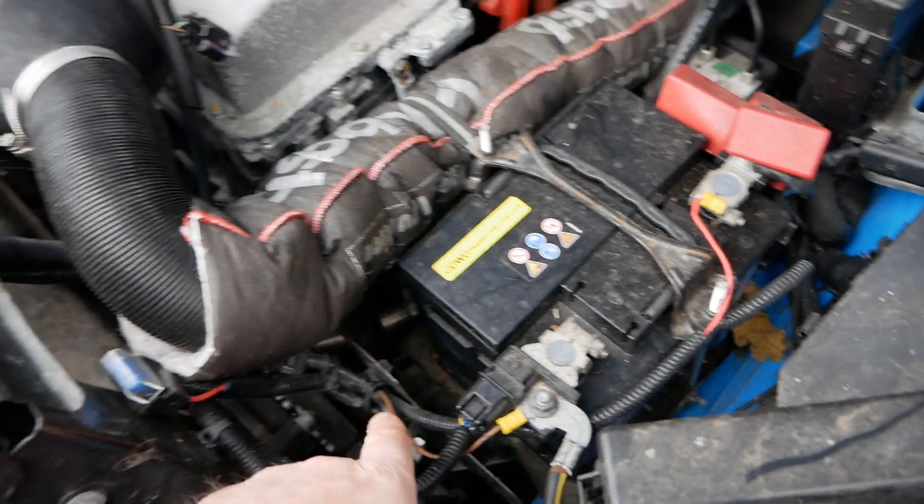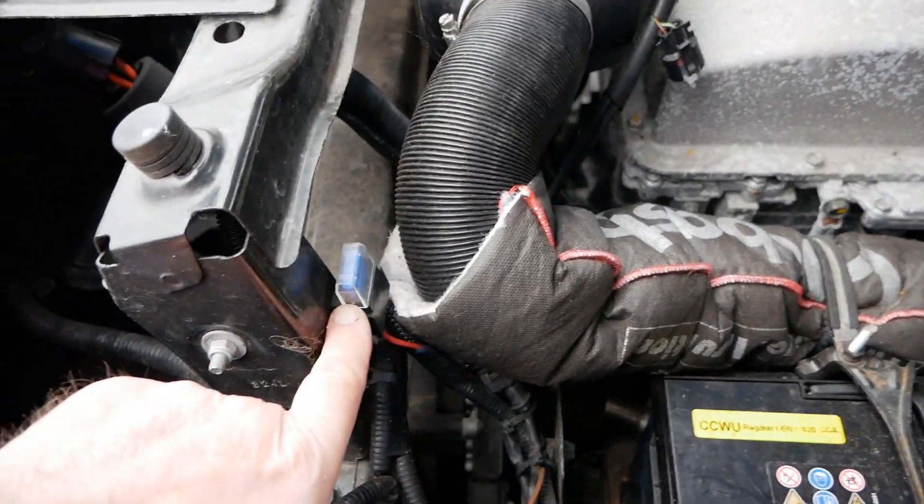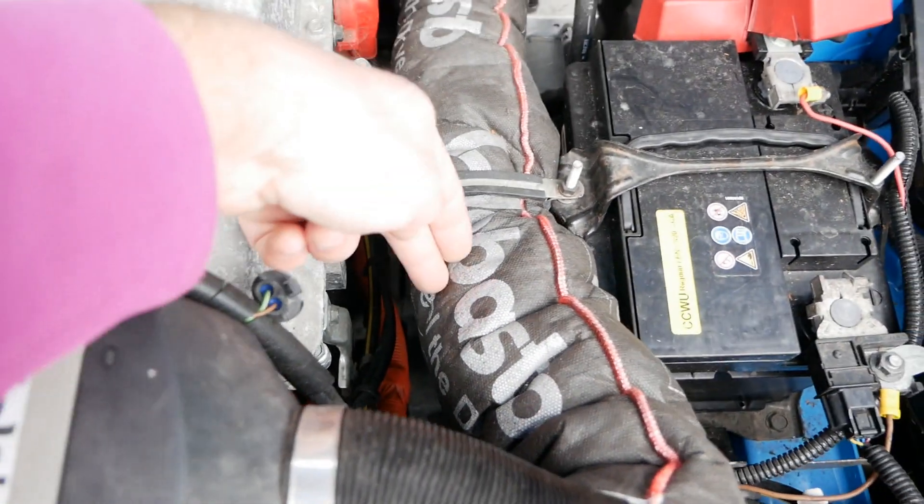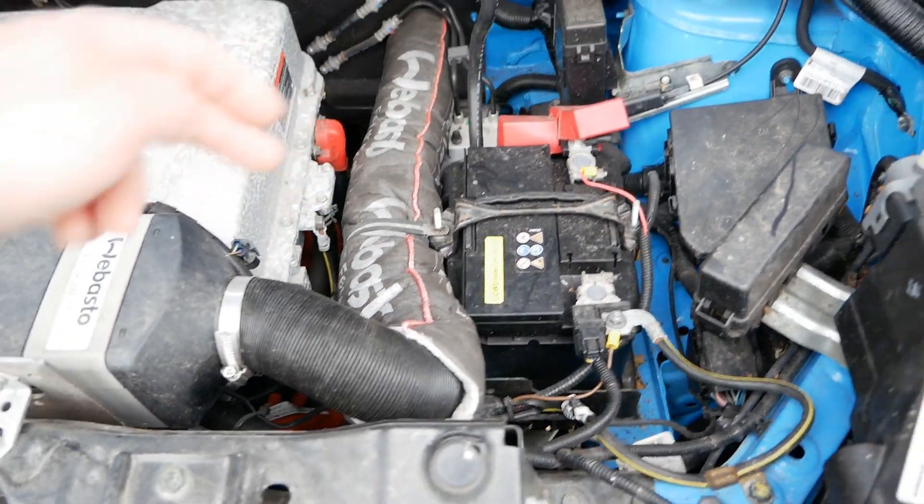You've got your power feeds coming off the 12-volt battery, and there's your main fuse for the unit. It sucks in air from underneath — there's a corrugated pipe — and the exhaust pipe goes down there to the ground.